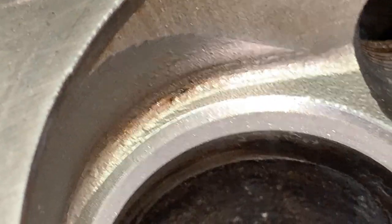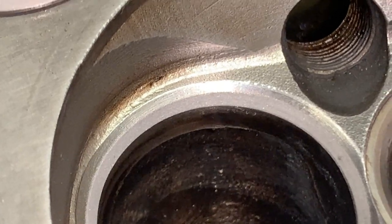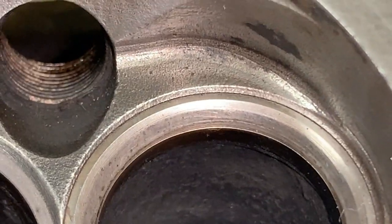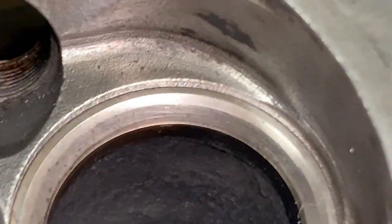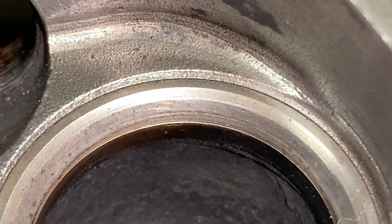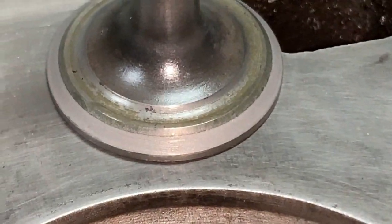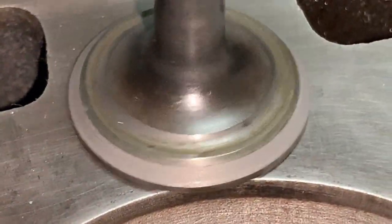Here we are — perfect. I'm actually really happy with this cylinder; it wasn't bad to begin with. Let's do the exhaust. On the exhaust there's a line that worries me, so let's see if we can get rid of it.